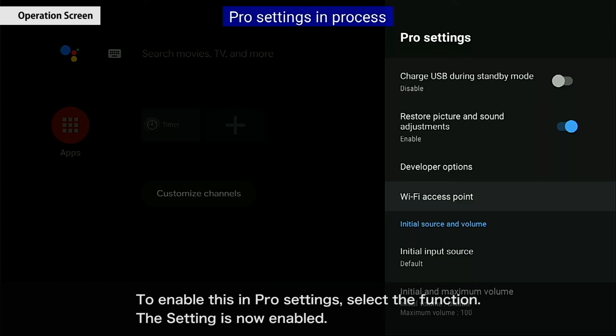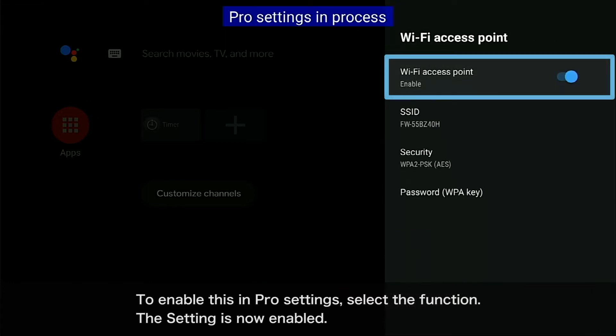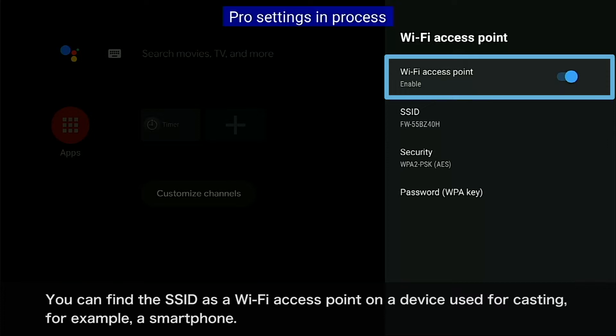To enable this in Pro settings, select the function. The setting is now enabled. You can find the SSID as a Wi-Fi access point on a device used for casting, for example, a smartphone.